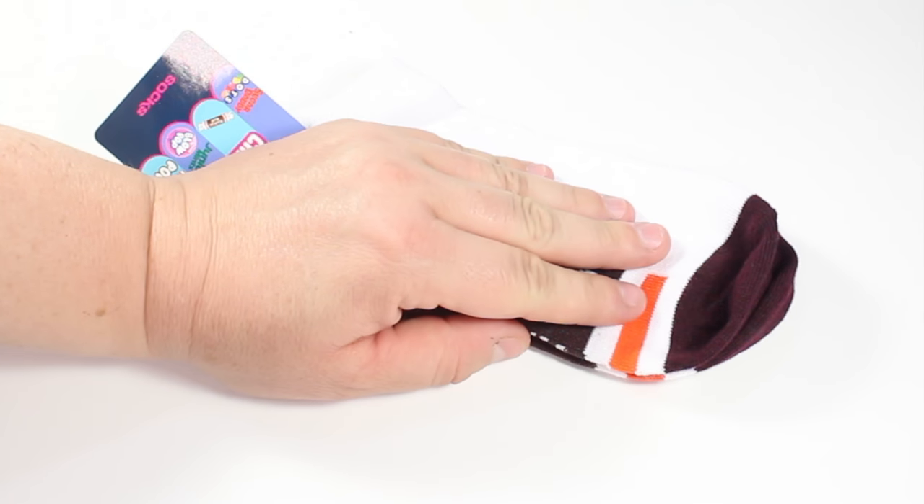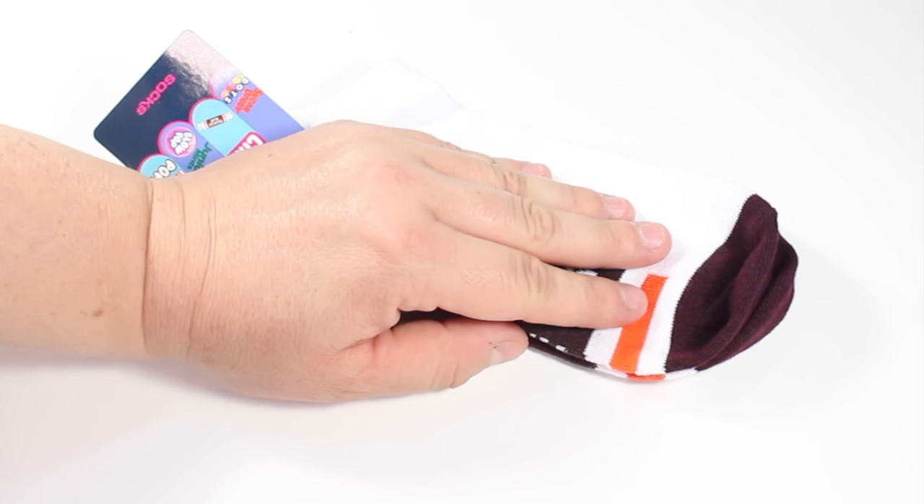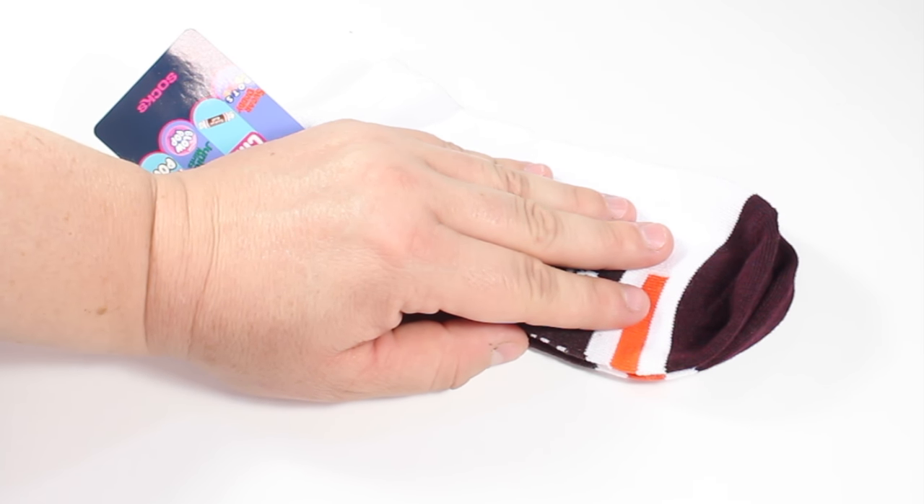If you guys have been watching the channel then you know that a few days ago I posted a walkthrough through my Dollar Tree because Dollar Tree has gotten in a lot of new items. They've really stepped up their game — I'm proud of Dollar Tree.